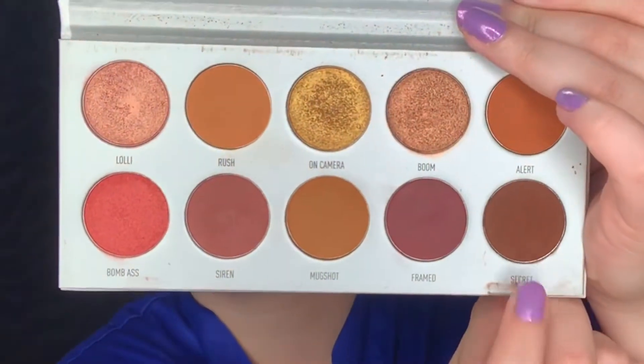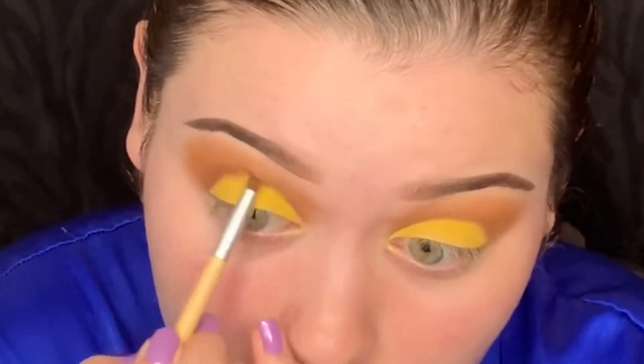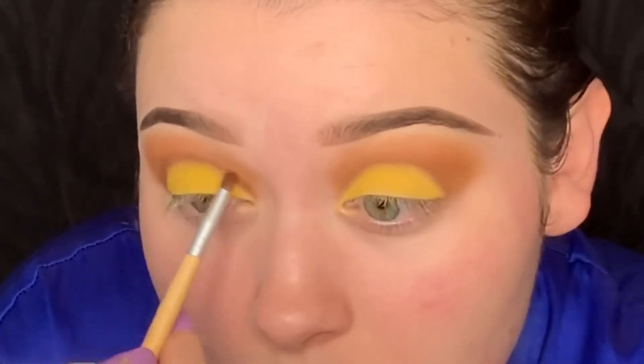Picking up Secret from the Ring the Alarm Palette, I'm going to do the same exact thing and just really blend those together, deepening that crease up more.